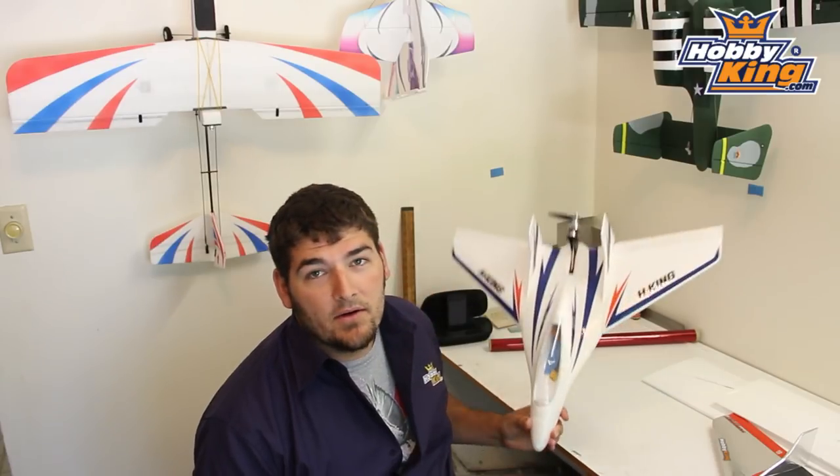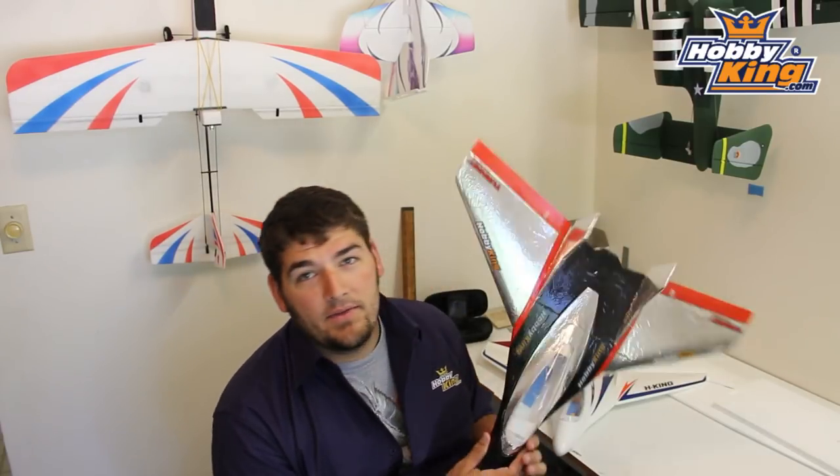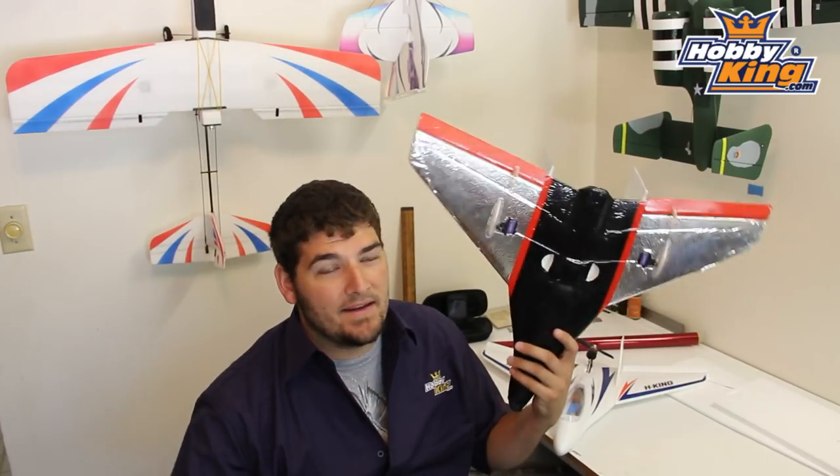Now if you take the park jet here, this is an EPO park flyer. This thing is strong enough to begin with — you have no need to cover it to try to take some flex out of the wing. So I would really only cover this if I was going for color. Here's my park jet after — it's a full slope version glider with no motor. I really only colored this because I wanted it to look as cool as possible. It's got some wrinkles and a few issues from a few months of combating with bigger, heavier planes and hitting each other in the sky.